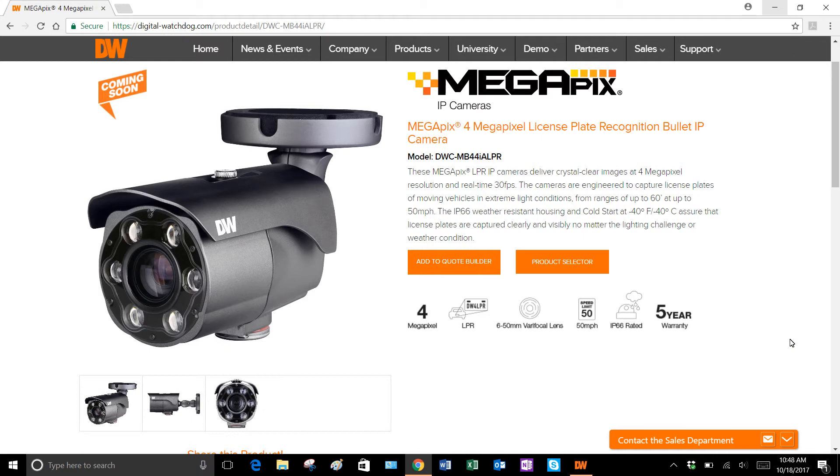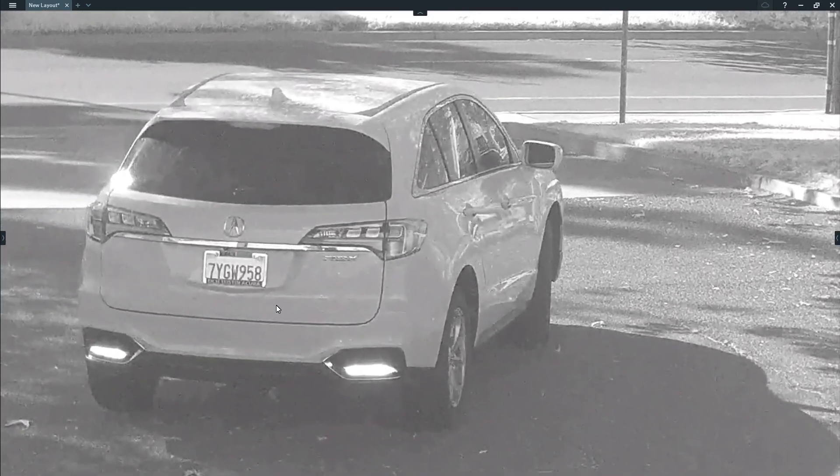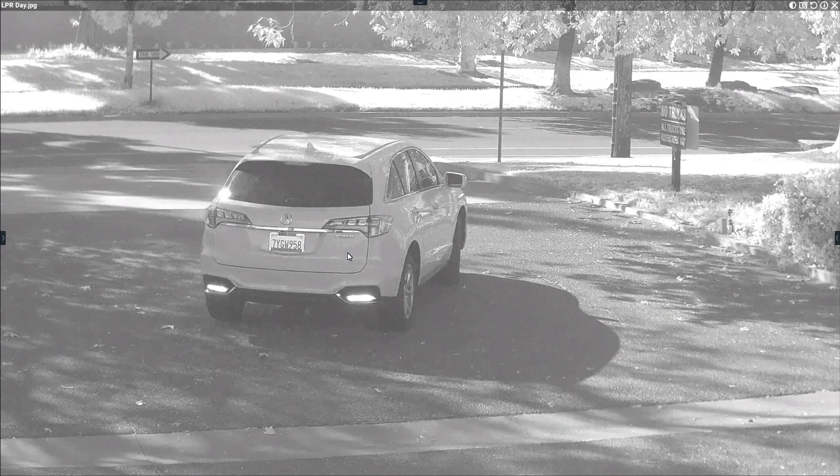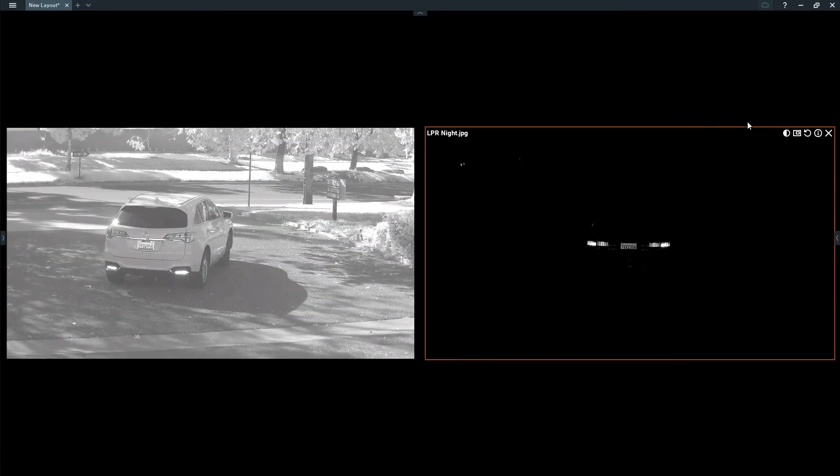I just wanted to give you guys an example of what it's capable of doing. On the left image we have a still shot of a daytime image — clearly read the plate on an angle. And then in the evening, again, it's intended to capture the plate — very clear image. So with it being 4 megapixel, you have a little bit of a fudge factor for cars coming in on an angle and leaving on an angle, whereas in the past you had to have it specifically set so the plate was in view perpendicular to the camera.